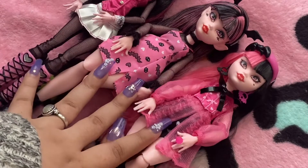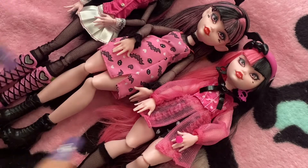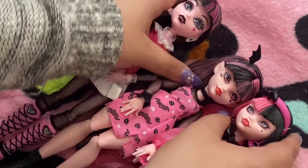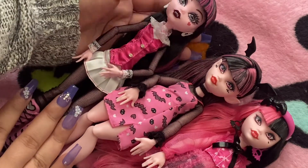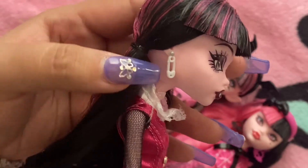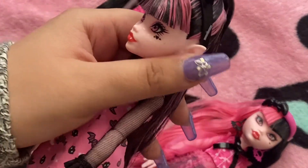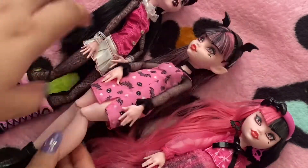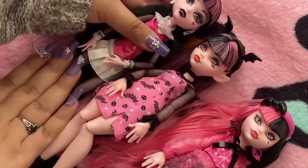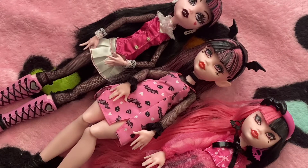Out of these three, I do gravitate towards the G3, probably because I didn't grow up with the original version. But it doesn't mean I don't think she's cute. I don't think I mentioned her little earrings — these are her earrings, little safety clips. And you can see that her ears are pointed. Now I want to show you guys the accessories that came with them.